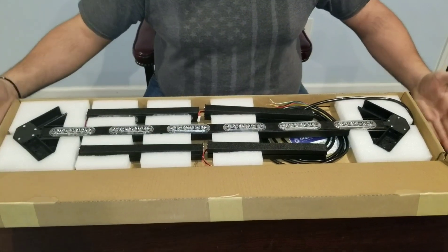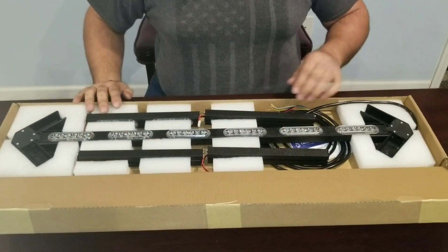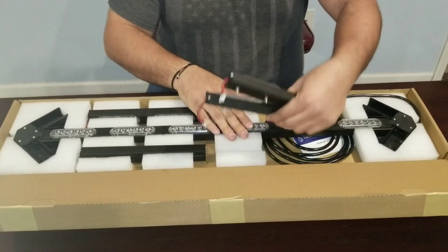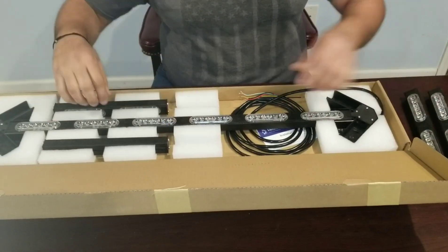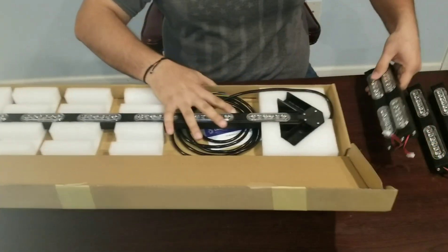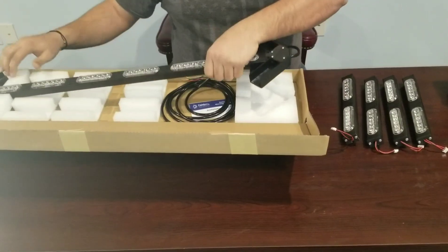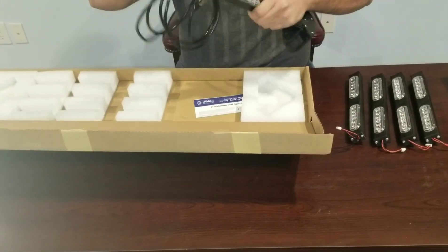When you open up the box, this is what you see, this is what you get. It's all laid out nicely. You have your two end pieces for one side, the two end pieces for the other side, and you have your main board right in the middle with your wiring harness.